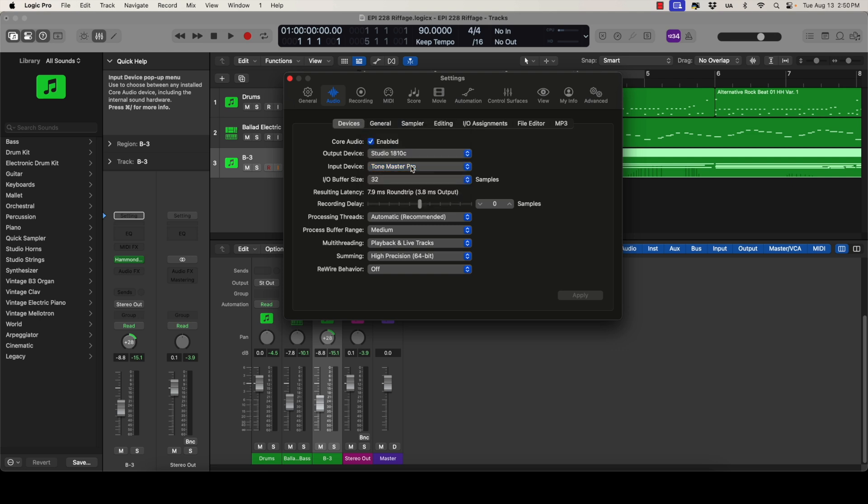If you don't see it on the list, make sure that the ToneMaster Pro is turned on and connected to your Mac with the USB cable. Set the IO buffer size as low as your system will allow. I have mine set at the lowest setting — 32 samples. Okay, now close this window.